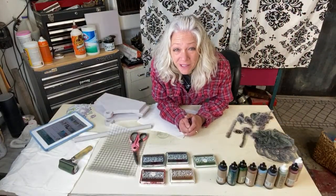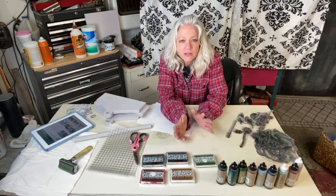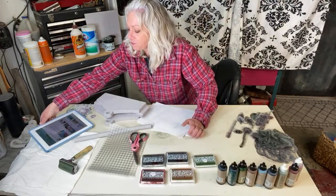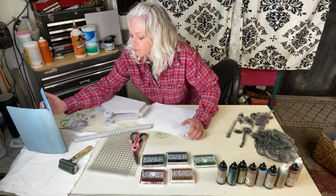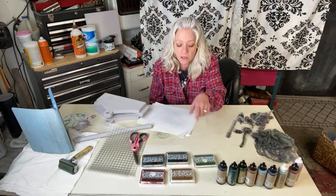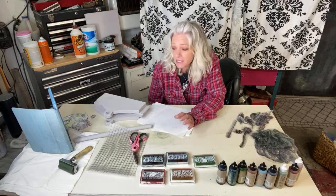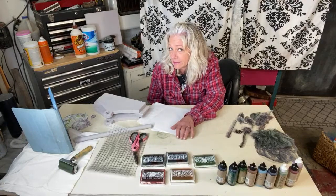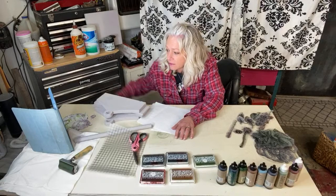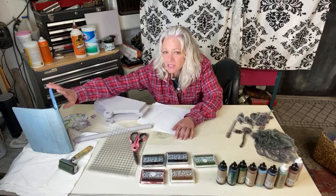Hey guys, it's Melanie, welcome back. I'm going to do another video on a project that you can do at home while we're all sitting at home doing nothing. Just waiting for this to pop up — I can't see comments over there. If you're here, thank you so much for coming. I think this is going to be a lot of fun. So what are you guys up to on this Sunday?